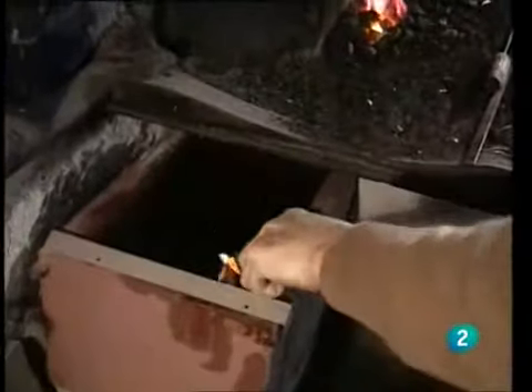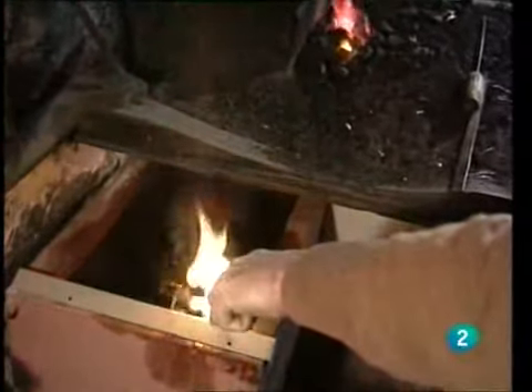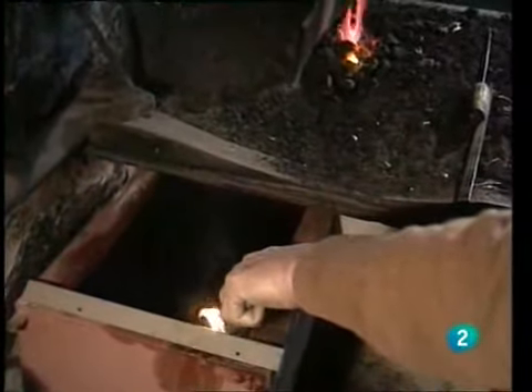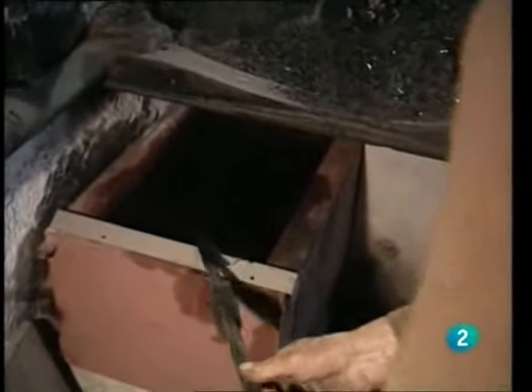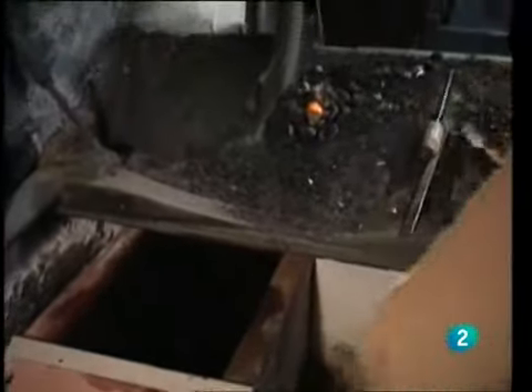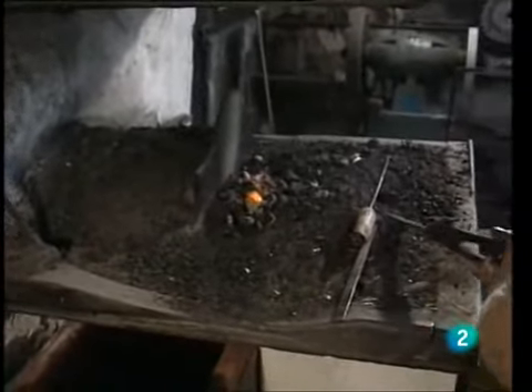After passing through the forge, the knife-maker plunges the red-hot steel into a tank of oil to give the piece its temper. This is a delicate moment, as Dionisio must calculate by eye the cooling of the steel to 200 degrees before removing it from the tank and moving to the phase known as revenido. Normally it has to be at 200 degrees when taken out of the oil, and then the tempering works well.